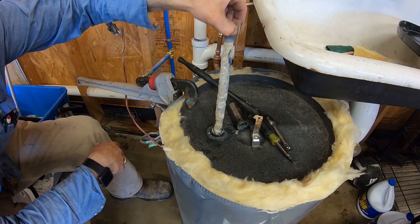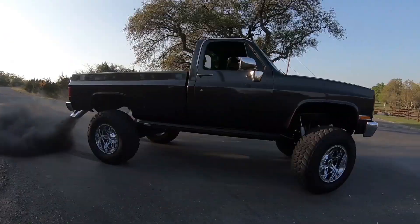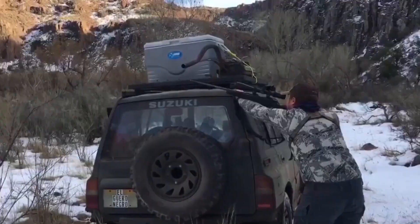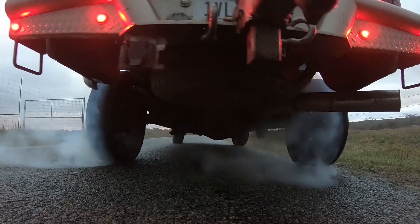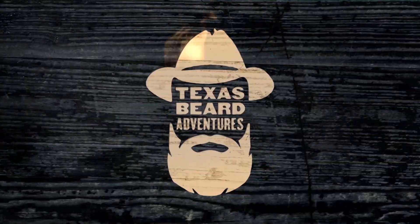Oh, look how gross that is! Welcome to Texas Beard Adventures. I'm Brad Hale, your host, and today we're going to be changing out an anode rod in a water heater.